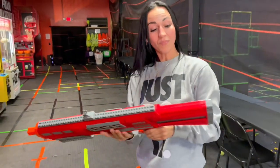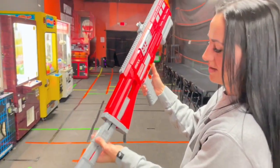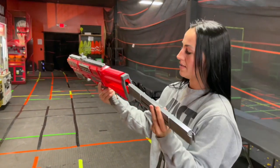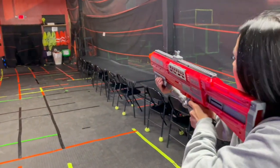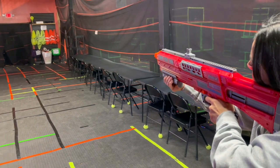Flip your clip around — oh yeah, I forgot! Pull it down and then pull it out. This is super cool and it would be really quick to do in the arena. You can point it up, flip it, and go again. You've basically got 24 rounds in the mag with two clips — that's awesome.